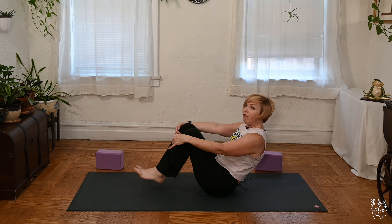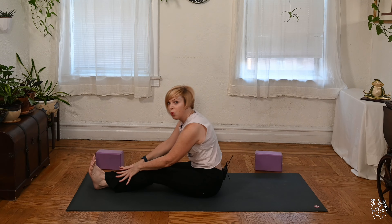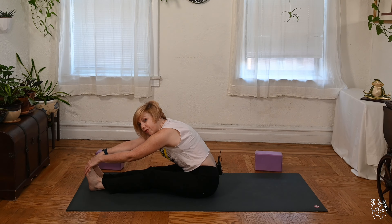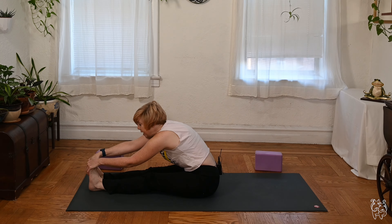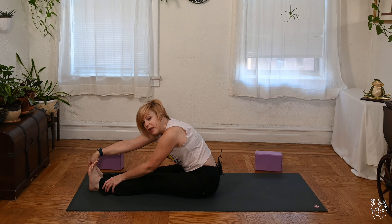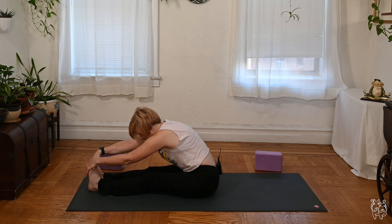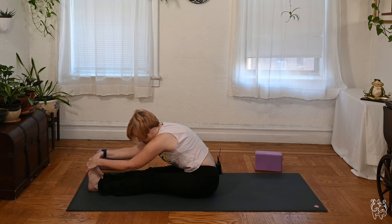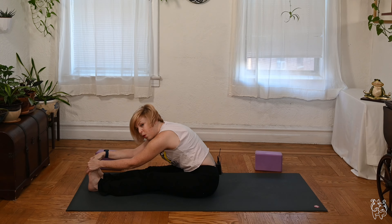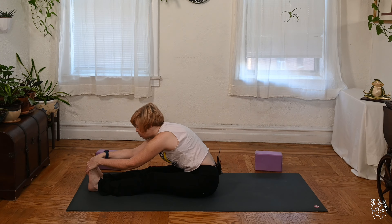Lower your feet, extend both legs out on the mat, walk your hands out, reach for your feet — Paschimottanasana. Feel free to use a strap or belt if you like. If the feet are still far away, let your hands rest on the shins. Soften the shoulders back, lengthen, and hold for another deep breath or so.